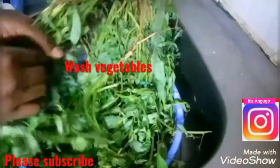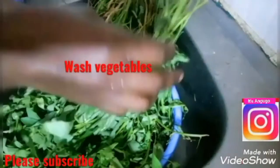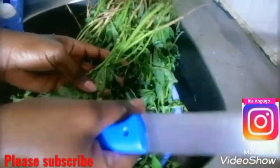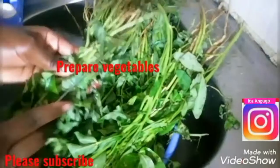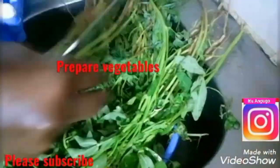Hello guys, welcome to my YouTube channel. In today's video we are making some traditional vegetables. I'll start by preparing the vegetables as shown in the video. These traditional vegetables are called umito amamito.